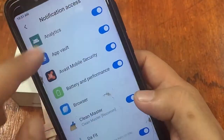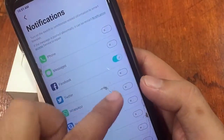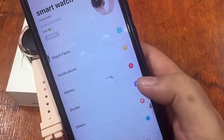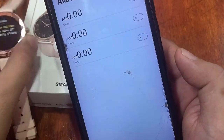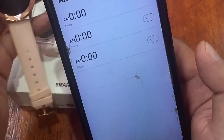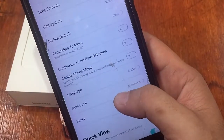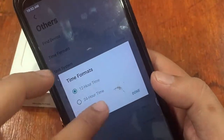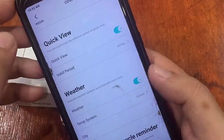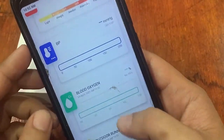We enable notification access and allow it, then set Facebook, Twitter, and SMS notifications. Other options include a remote camera control and at least three alarms. We also receive a weather notification, confirming that weather alerts are working. Additional settings include time and time format, do-not-disturb mode, sedentary reminders, language options, and the weather display.